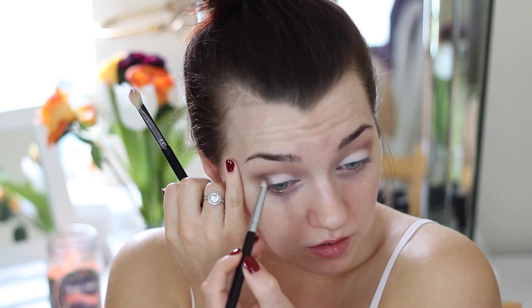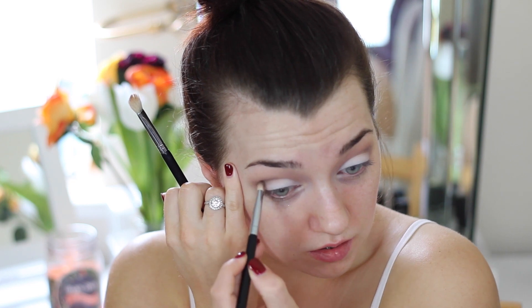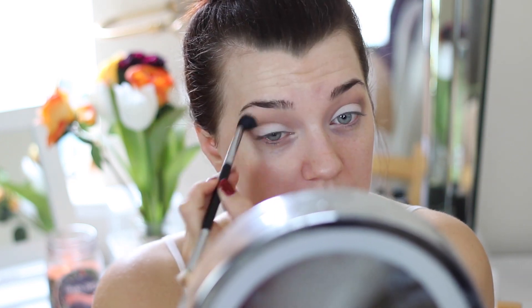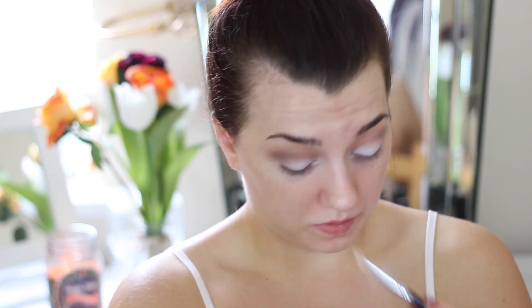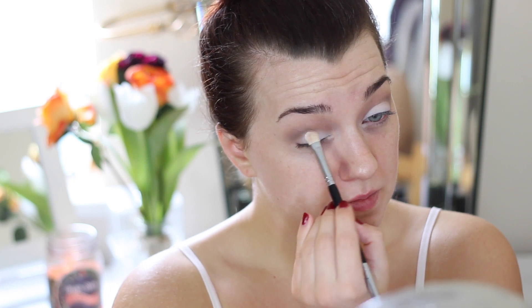I'm just going back with another coat to make the brown eyeshadow really pop. Once I have my liner on, this is going to be absolutely stunning. I'm going back in with a little bit more white eyeshadow just so I don't lose that pop of colour on the lids.